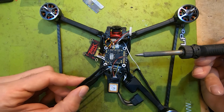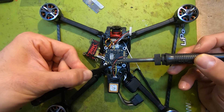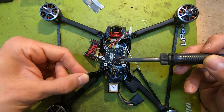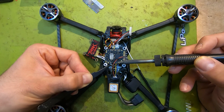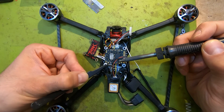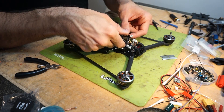Yellow is RX and it's going to TX6. The blue is TX and it's going to RX6 on your flight controller. Now we have the flight controller wired up.